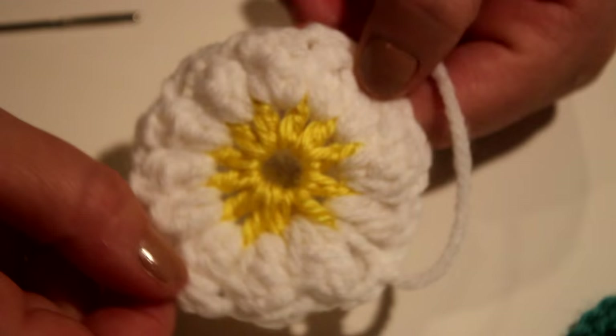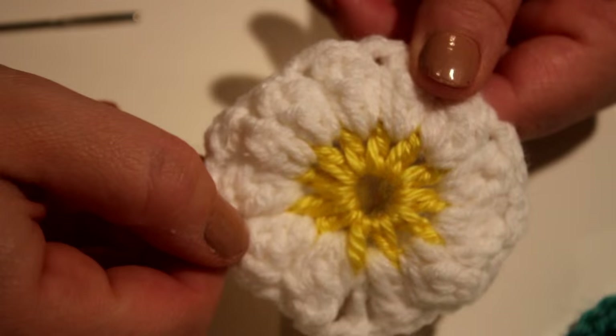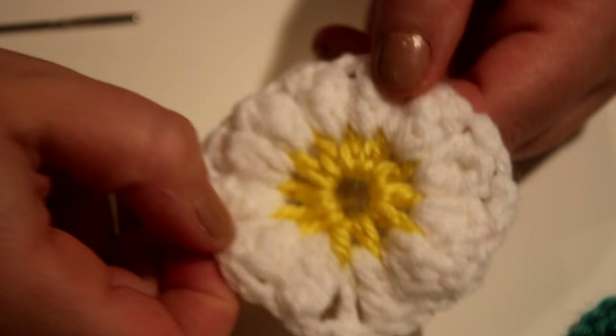That's my first part of this tutorial and I hope you liked it. You don't have to turn this into squares if you wanted to — you could always use it as an applique for garments, hats, or anything like that. If you like this video please give me a thumbs up and subscribe for more DIY videos. Thanks so much for watching and I'll see you in my next video. Bye!